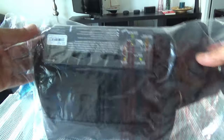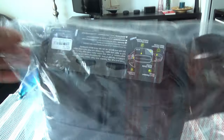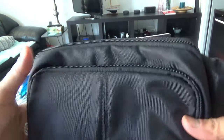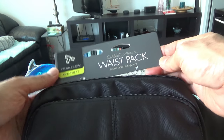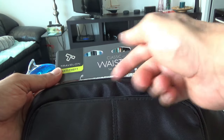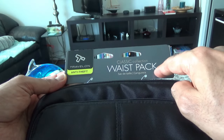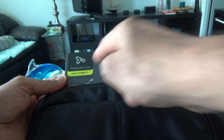The package came with no fancy packaging — just a plastic wrapper. I'll remove it from the plastic cover. They attached a small information card with the bag. It says: Classic Collection Waist Pack Anti-Theft, Travelon.